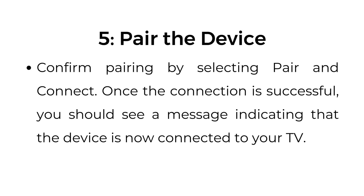Step number five: pair the device. Confirm pairing by selecting pair and connect. Once the connection is successful, you should see a message indicating that the device is now connected to your TV.